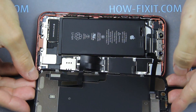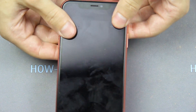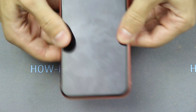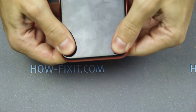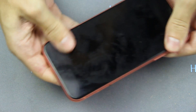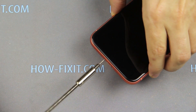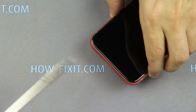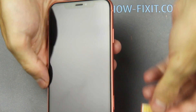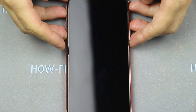Now turn over the display and press it to the case. Fasten the two screws near the lightning port. Install the SIM card and now you can turn on the iPhone.